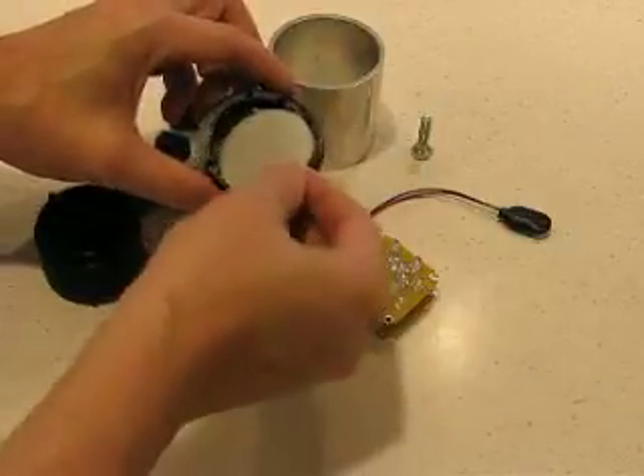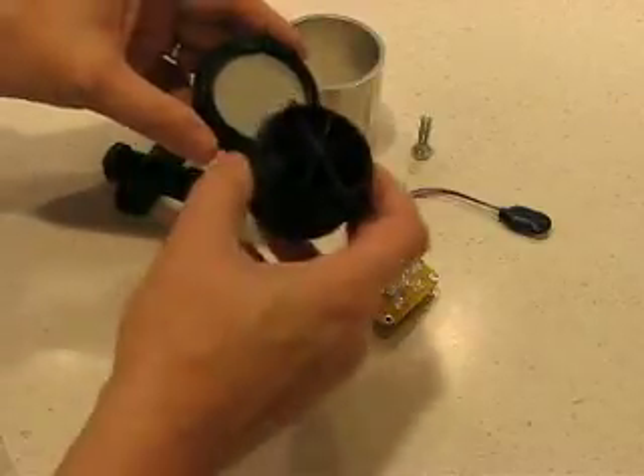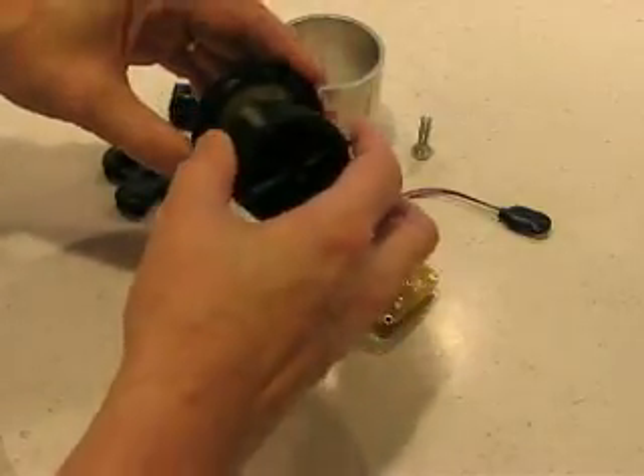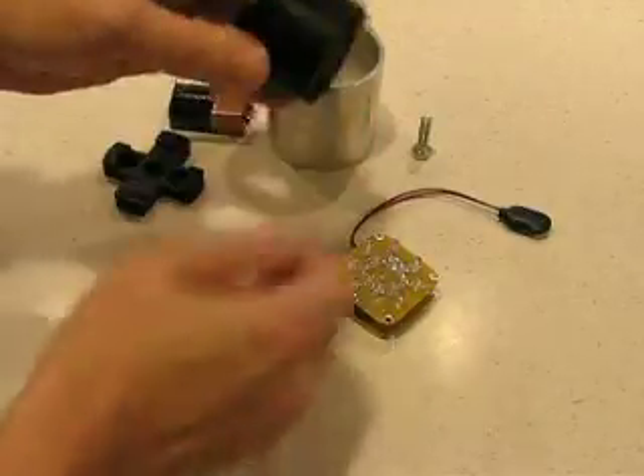Next is the diffuser, which you'll cut to be round. Put that in there. Then we have the spacer — it's also keyed so it only goes in one way. There you have it, now that's all together.